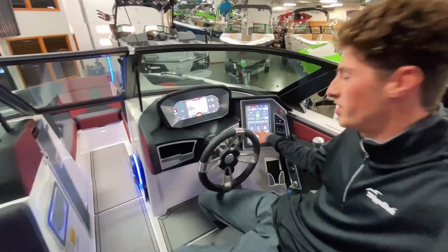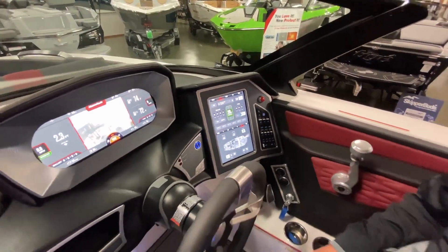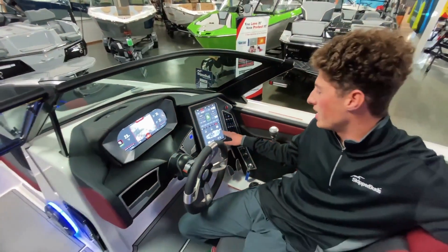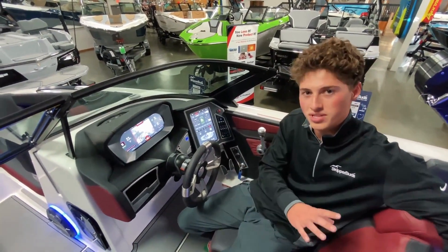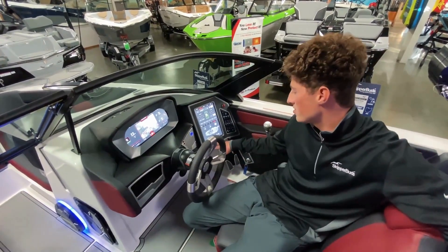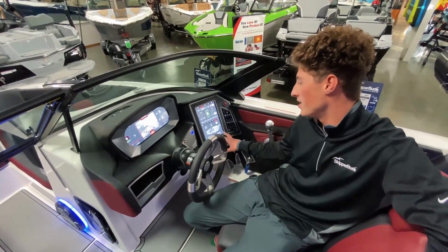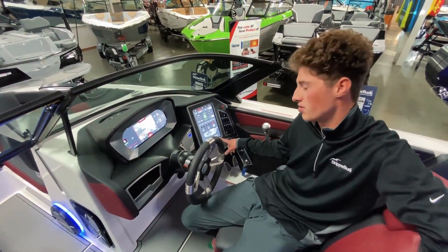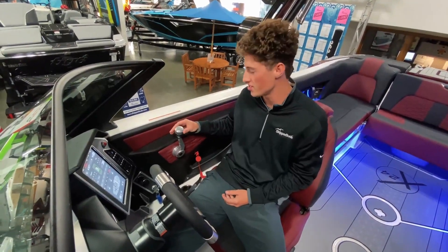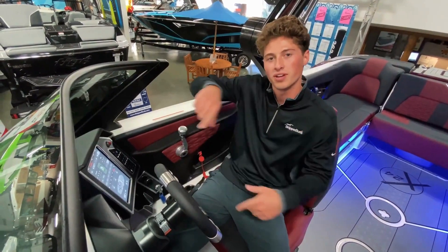Coming here, we've got our bilge — these are going to be automatically set on, so if you start taking in water they'll start kicking water out. The blower turns on automatically for the first couple minutes when you turn the key on, which just lets fumes out of the engine. The heaters — those pull-out tubes — click those on to turn the heater on. And if you opt for the passenger and driver seat heaters, you'd turn those on right here. New for MasterCraft, they have a stern thruster — you can easily adjust it by twisting the top of the throttle to pivot the boat one way versus the other. It's perfect for picking up riders.